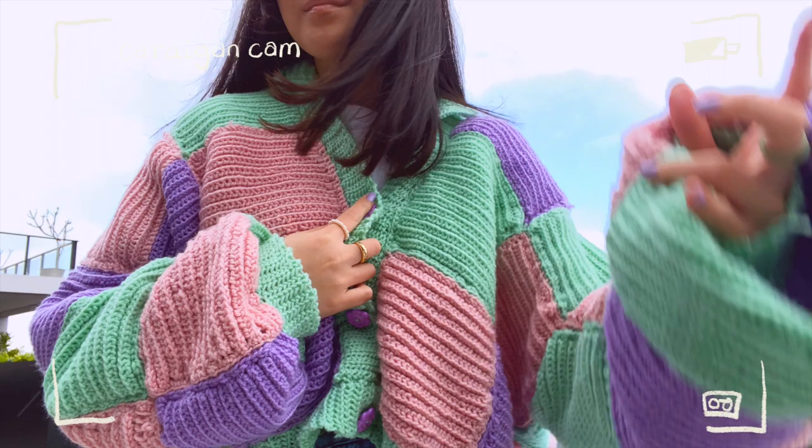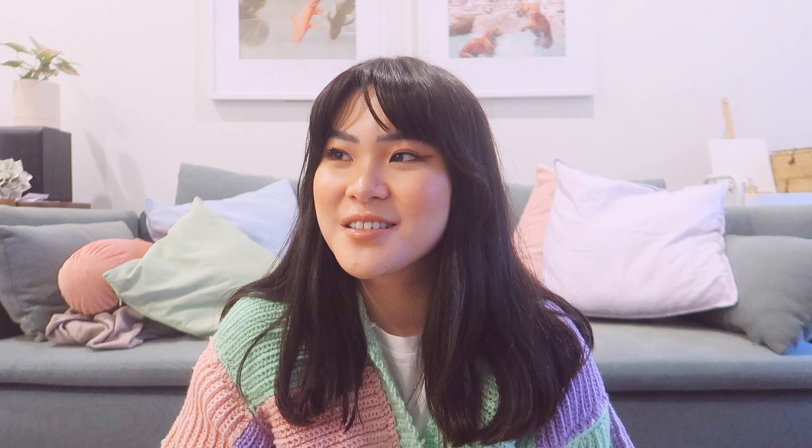I hope you guys enjoyed seeing me create this really cute cardigan. I'm actually so happy with her and I'm just never going to take her off. This is my first crochet video and my first ever crochet project so please be kind — it's not perfect, I'm aware. Let me know what you think and what you guys think my next project should be. I'm so excited to see where my skill level gets to in about a year's time. Please subscribe if you'd like to see more crochet videos, and give the video a thumbs up!